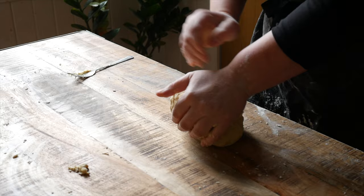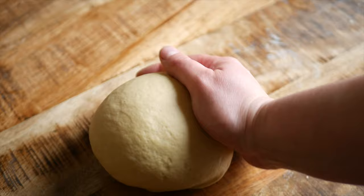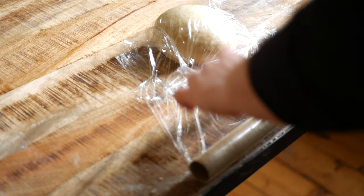Knead the dough for about 10 minutes. The dough will go from looking shaggy and rough to smooth and taut. You'll know it's done when you push a finger into the dough and it springs back. Then wrap your dough in cling film.